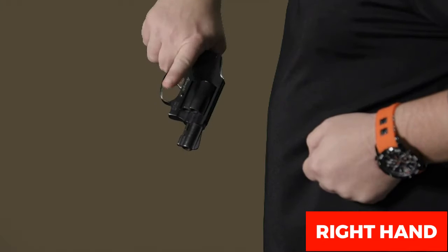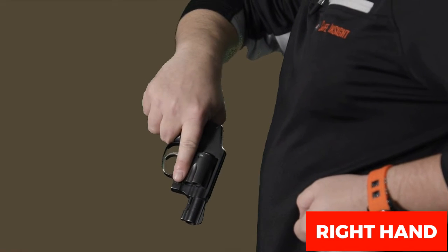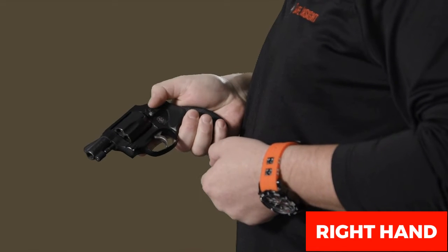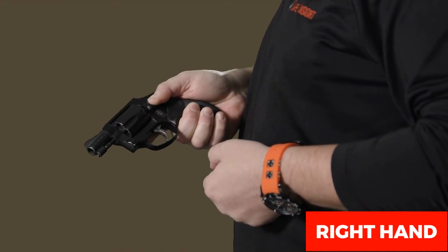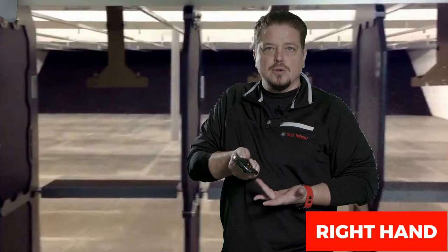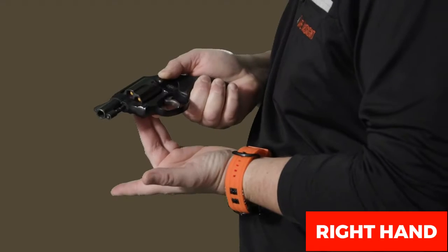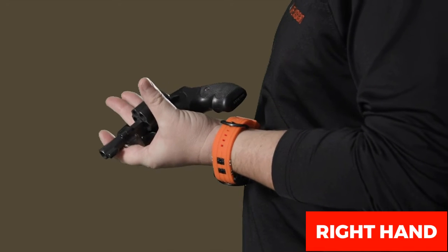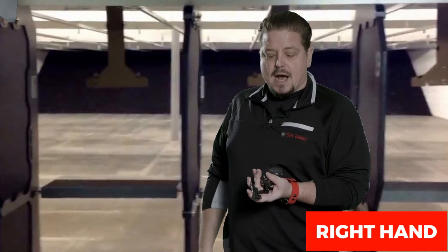Get a good master grip, making sure your finger is on the frame of the firearm and not touching the trigger. With your good master grip, use your strong thumb to activate the cylinder release, then push those two middle fingers all the way through to support the firearm.